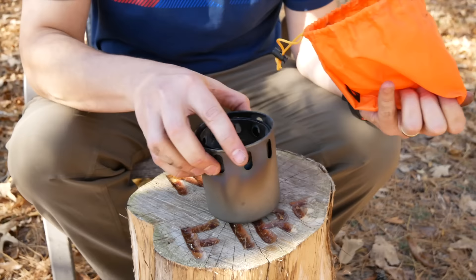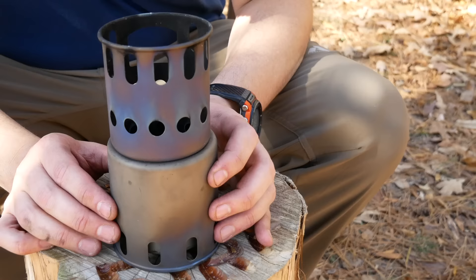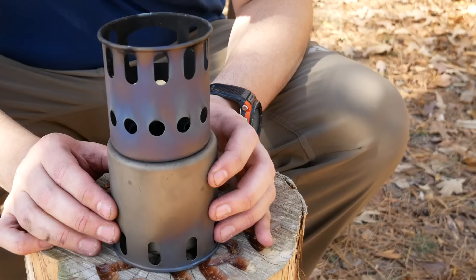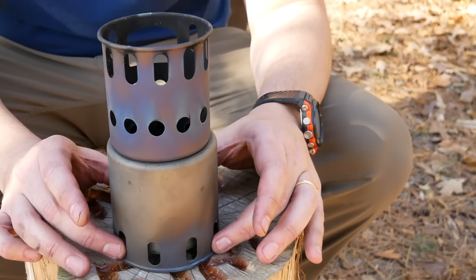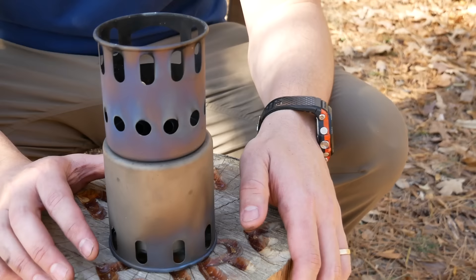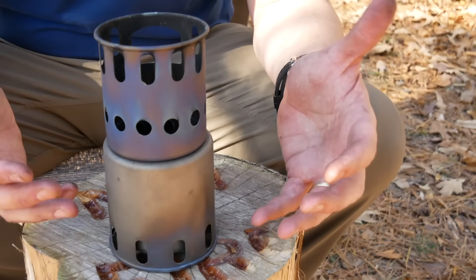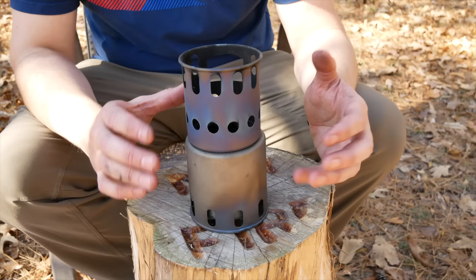This is the Tokes Titanium Backpacking Wood-Burning Stove. Very easy to put together: pull the center out, pull it up, that pops down, flip this around, and there's your stove. Made out of titanium, weighs 5.4 ounces when packed. Dimensions are basically 3 and three-quarters of an inch in diameter. Made in China, and the cost is $44.95. Pros: definitely the weight, it's also compact, it nests inside the Tokes 750-milliliter pot, and it's very simple to assemble. Cons: it has a pretty small fuel chamber, and it can feel a little tippy at times because of the height.